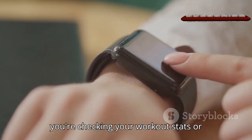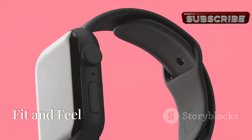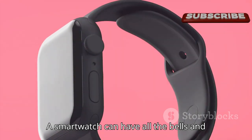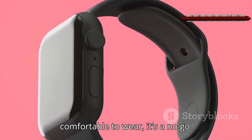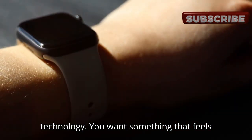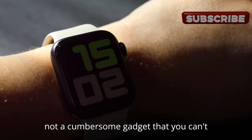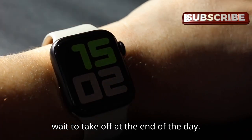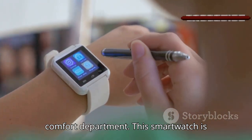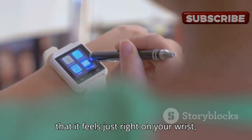A smartwatch can have all the bells and whistles in the world, but if it's not comfortable to wear, it's a no-go. Comfort is key when it comes to wearable technology — you want something that feels like a natural extension of your body, not a cumbersome gadget you can't wait to take off. The Huawei Watch Fit 3 nails it in the comfort department, designed with the user in mind to feel just right on your wrist.